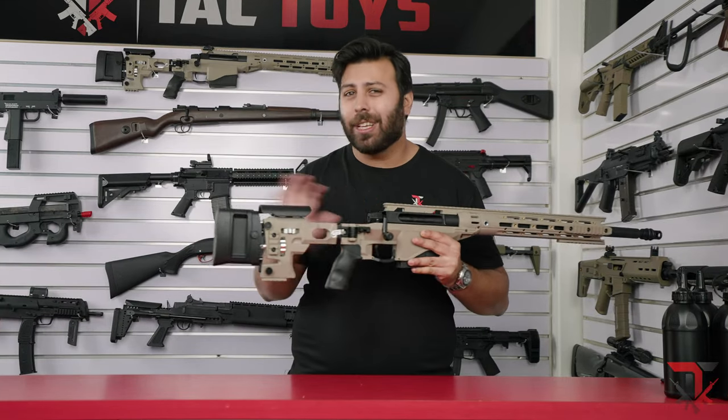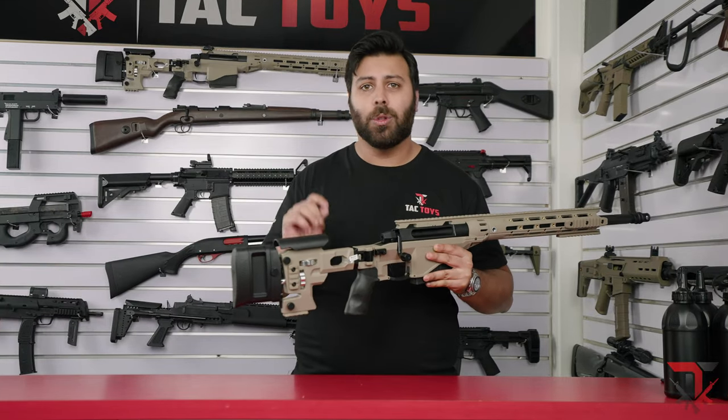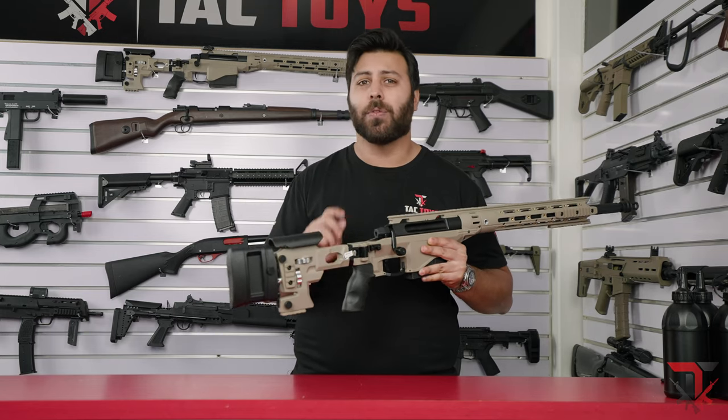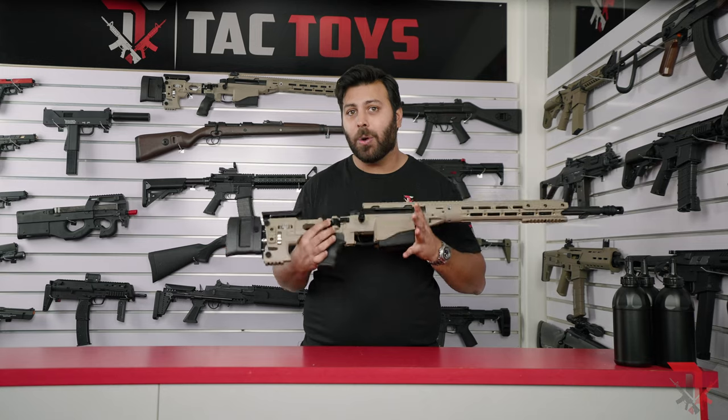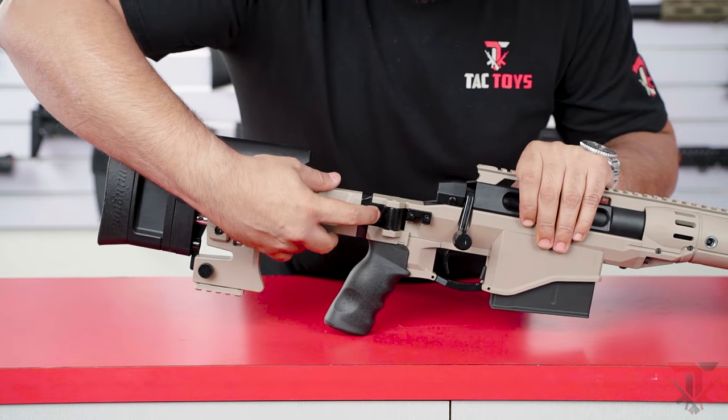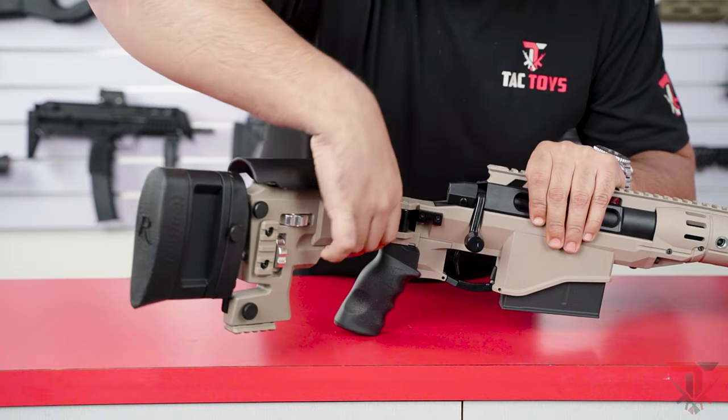Having this amount of adjustability really helps with comfort. Whether you're tall or short, have long or short arms, you can adjust this buttstock to what works well for you. Additionally, the buttstock will fold and clip into the receiver just by pulling back on this latch here, making it far easier to transport and store your MSR.